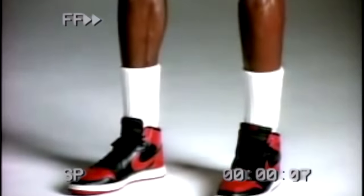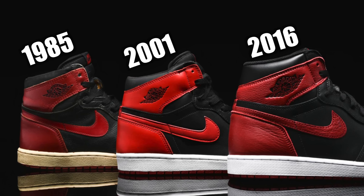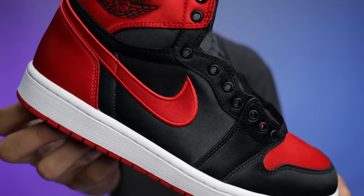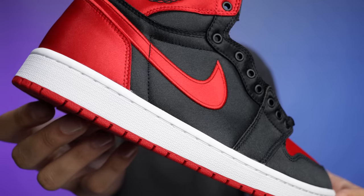Everybody knows the Banned Air Jordan Ones back from 1985 — they used that for the commercial, even though it was the Airship. At the end of the day, the Bred Air Jordan One has been iconic. We've seen multiple colorways and iterations over the years. We saw the Satin Breds release a few years back as a very limited men's release, and now we have a women's release coming out hitting the streets.